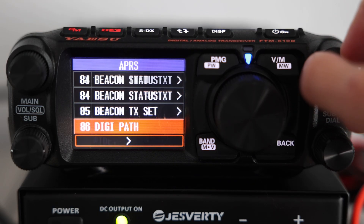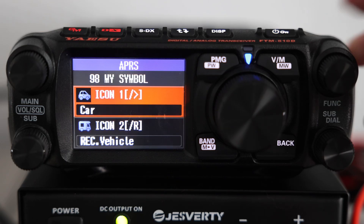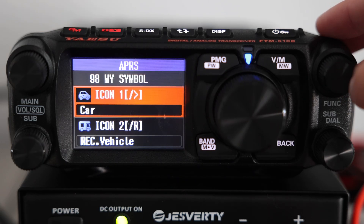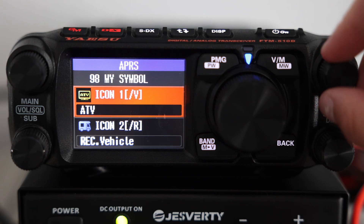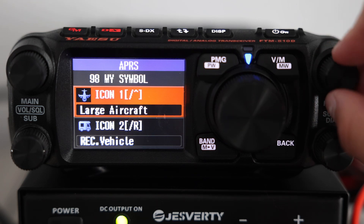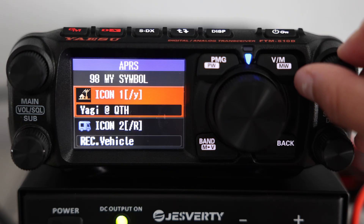One of the fun parts of APRS is customizing the icon that shows up on the APRS map. This is done in menu 98, called My Symbol. Right now mine is set to a car, but there are lots of other options you can pick from. It's a neat way to show what kind of station you're running — whether you're mobile, at home, hiking, or maybe something unique.